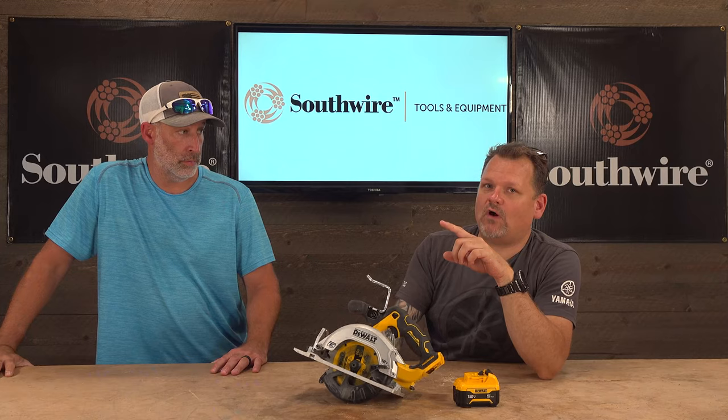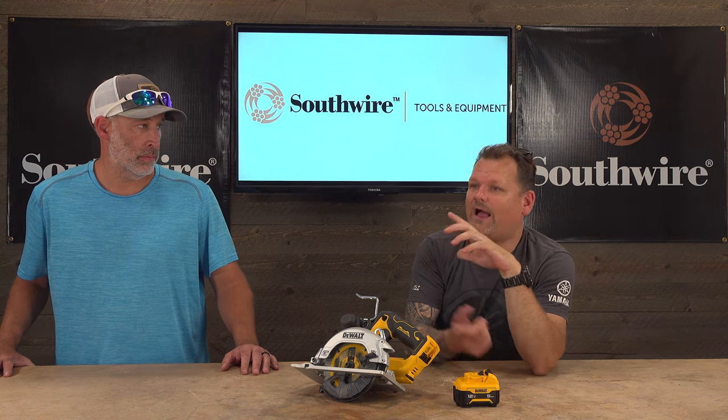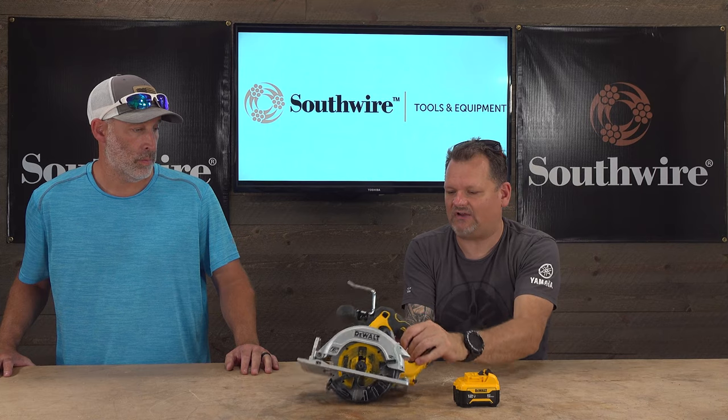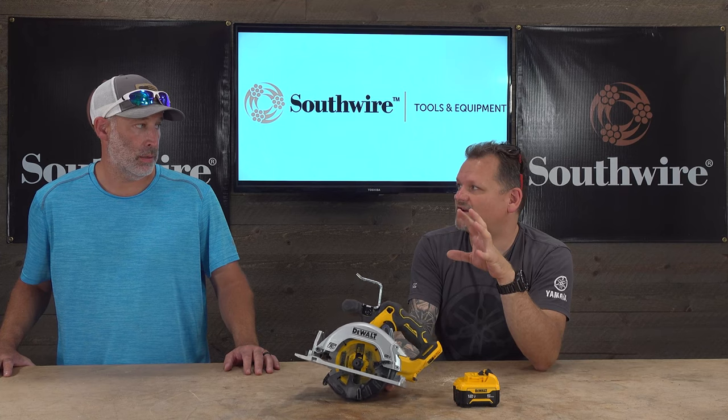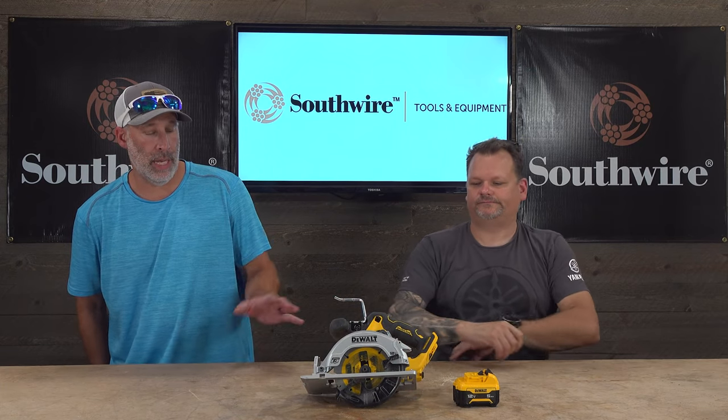I definitely want this tool in my collection. Before this I was using their 12 volt — a smaller saw — and it will do a two by four but you have to flip it over. I've been keeping it in my truck and using it a lot. I've been pretty heavily invested in the Milwaukee M12 line and honestly I feel it's probably the same power, but I feel like this is easier to cut through stuff — the Milwaukee sometimes bogs down, though mine is an older version. Milwaukee has a five year warranty; this has a three year.